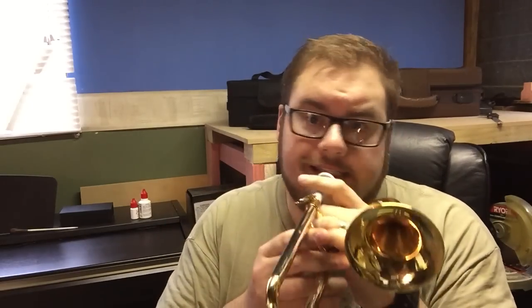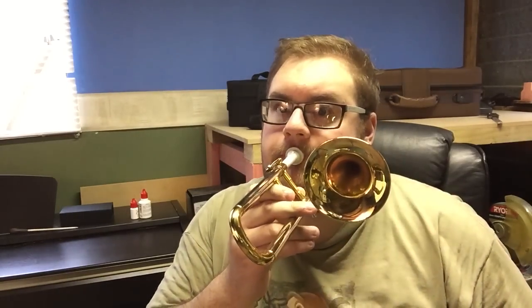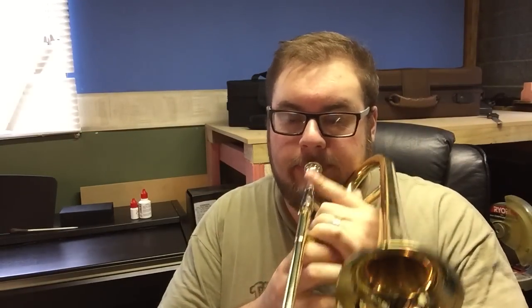The bottom note — bottom C if we're talking in treble clef, or concert B flat if you're talking as an orchestral musician, an orchestral trombone — it sounds like this. If we play the same written note on this piccolo trombone it sounds like this. And then on the tenor trombone.